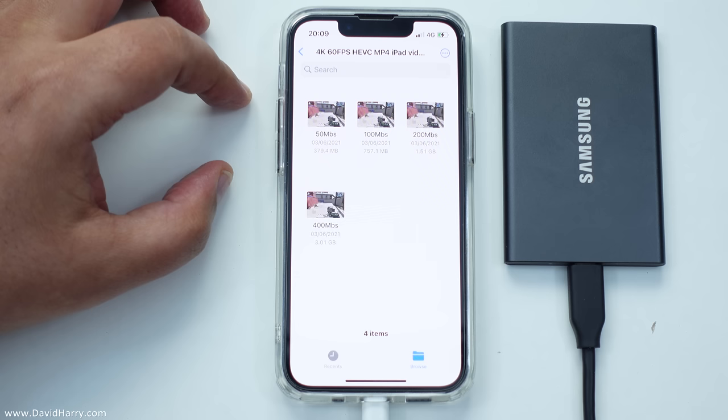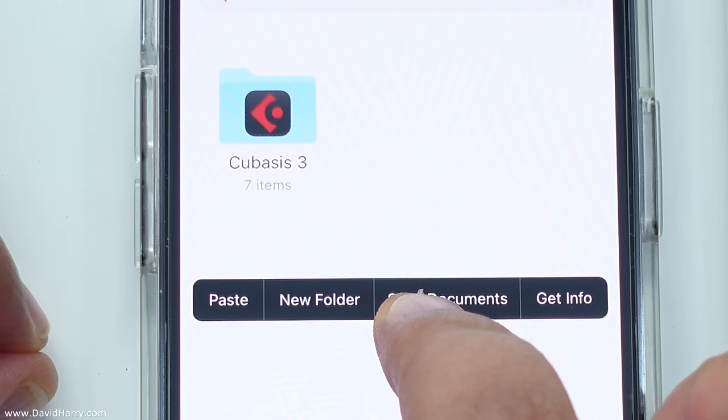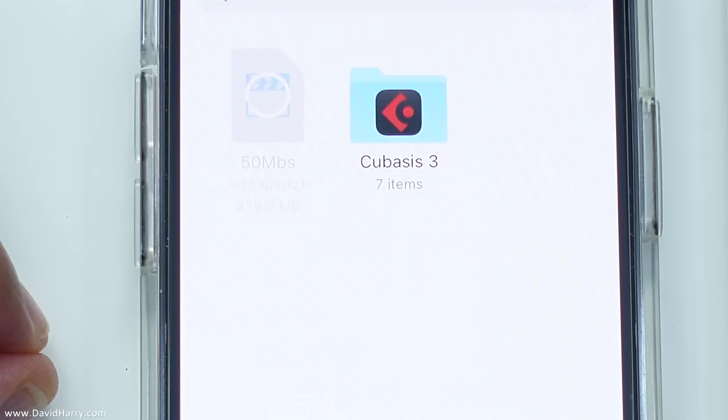So what we're going to do is go backwards here and then go back again, and then I'm going to go to On My iPhone. So let me tap on there. Now what I'm going to do is tap on the screen and then we will get an option to paste. So I'm going to click on paste and that's going to start pasting the file.